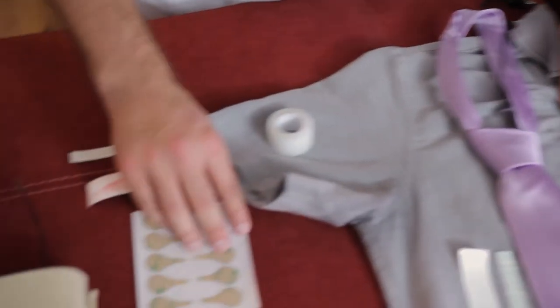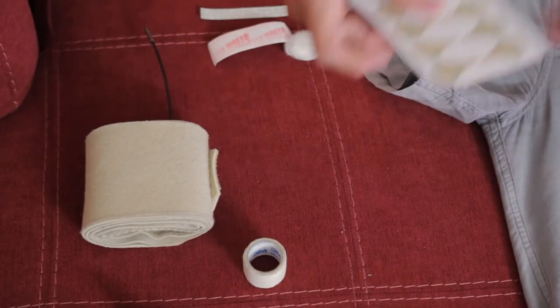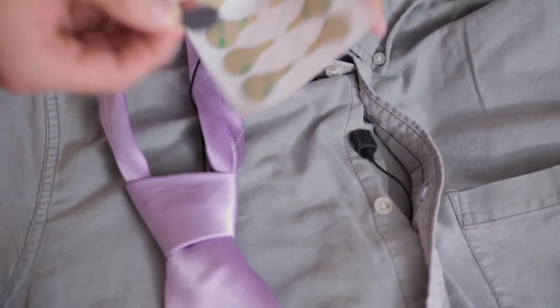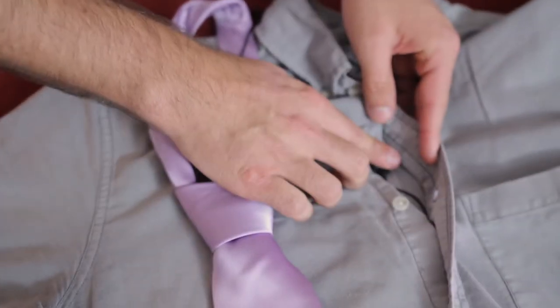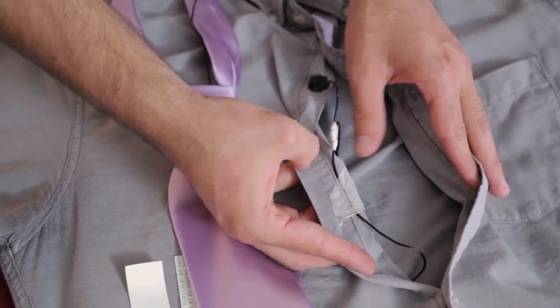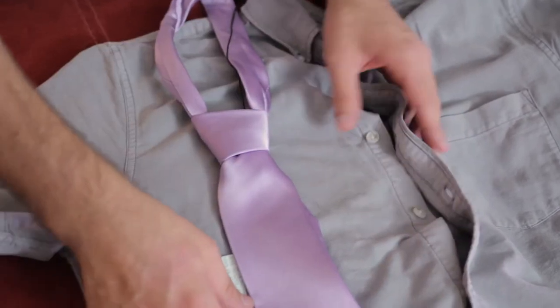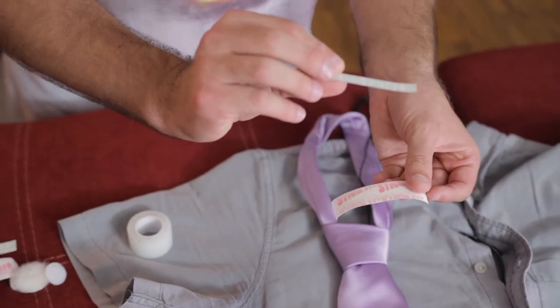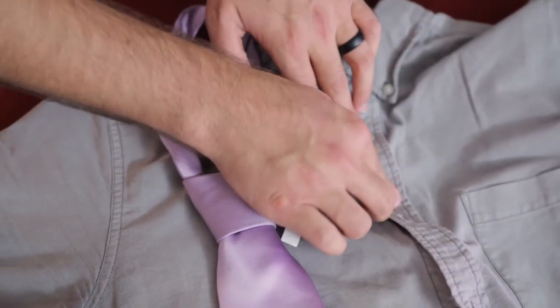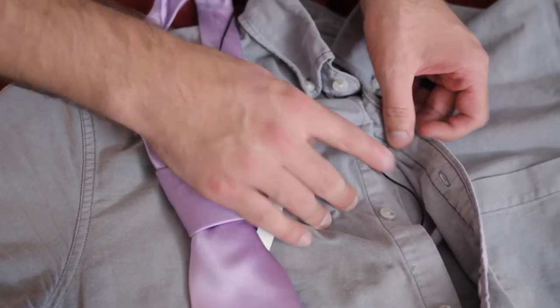I typically like using Rycote Stickies — just these simple little pre-cut stickies. I'll mount that to my rubber piece, remove the backing, and attach it. I might do some strain relief on the cable just to make sure it's not pulling where it shouldn't be. I'll also use products like Top Stick or Stick-It, which is double-sided sticky tape. For a situation like this, I might rip a piece in half and attach it just to make sure the cloth is not moving anywhere near where the microphone element is. These can be very helpful just to tack down some distracting, noisy elements of a talent's clothing.